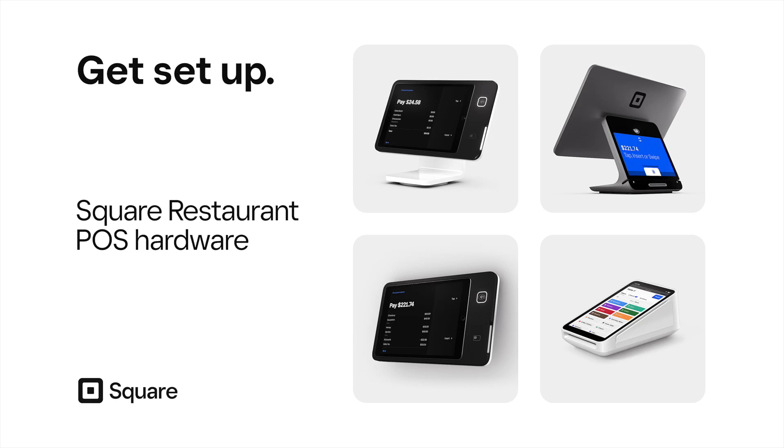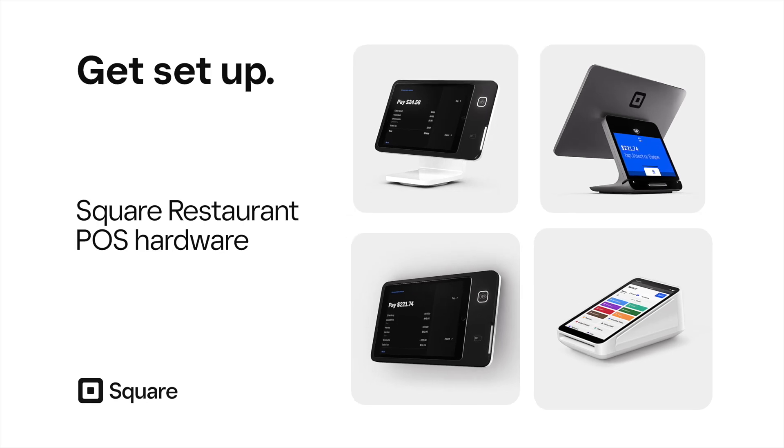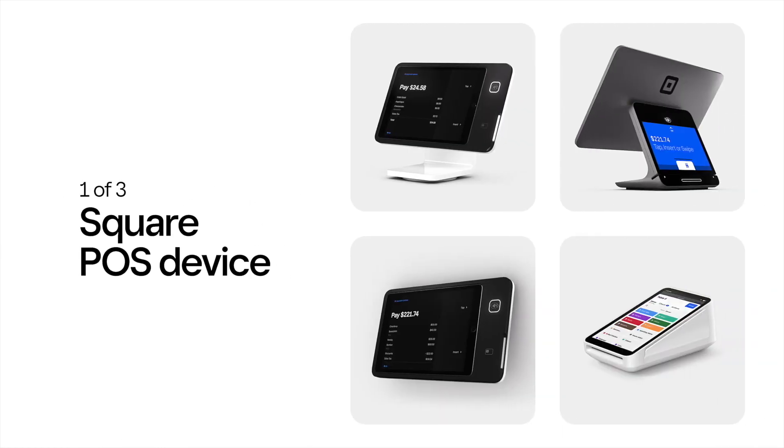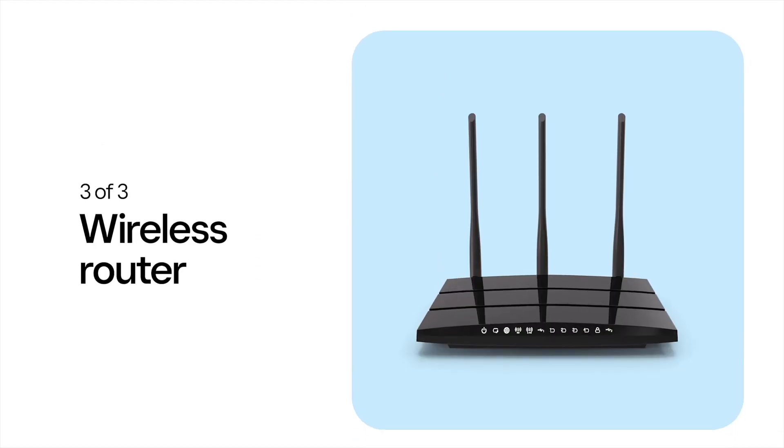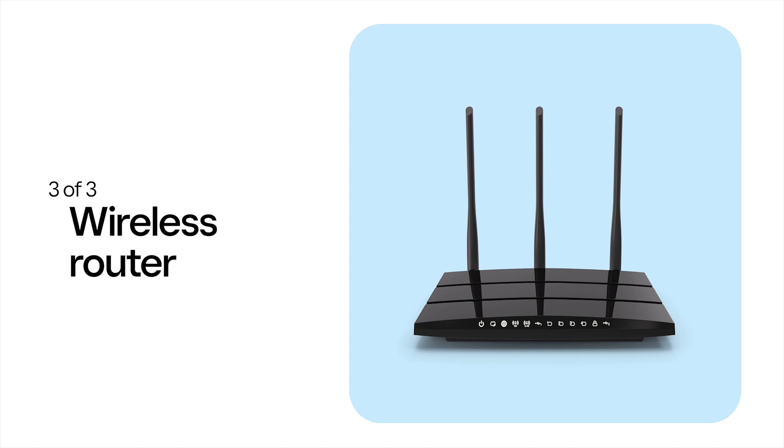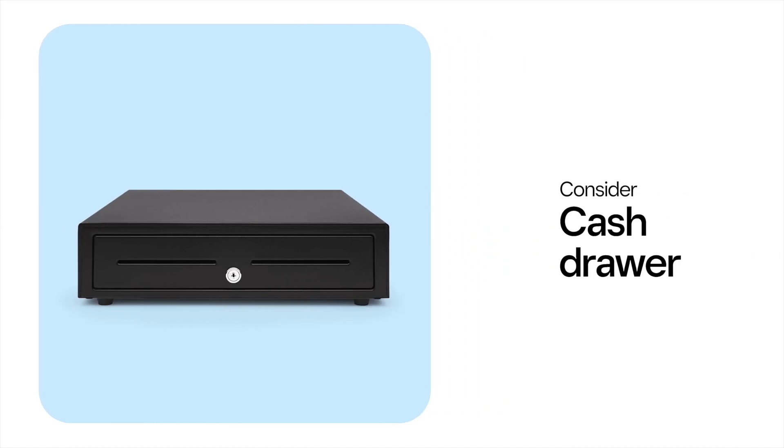Setting up your new Square hardware is simple, and you can add more hardware as your restaurant grows. To get started, you'll need a few things: a Square POS device, a receipt printer and cables, and a wireless router. You won't need a cash drawer for this tutorial, but consider purchasing one for your restaurant.